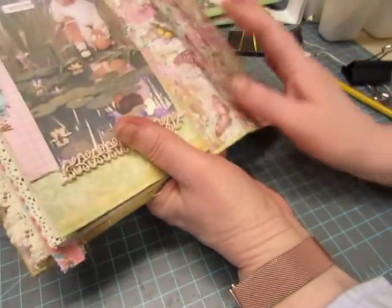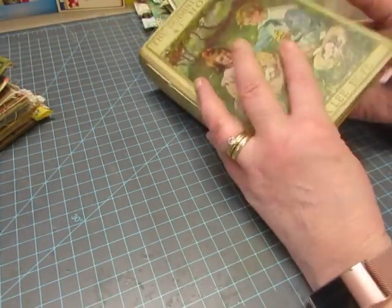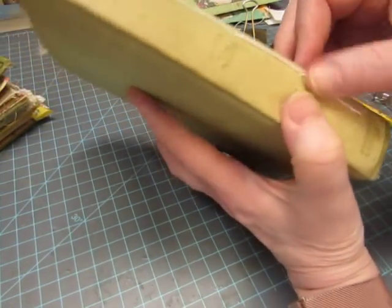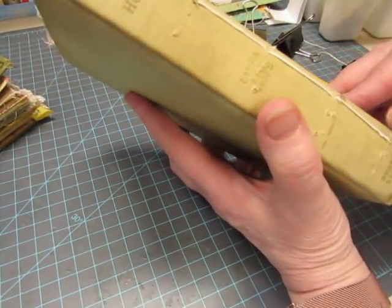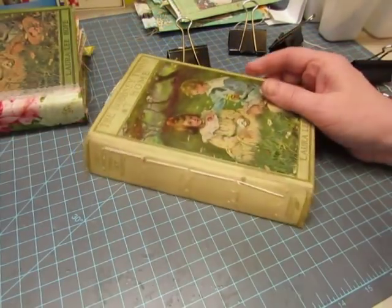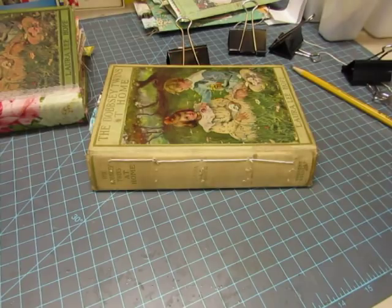So there's one signature, and I'll repeat the process with signatures two and three. I'll do the same with the other book and hopefully have a better outcome with it, because I don't want to cover that pretty fabric. I hope this tutorial was helpful and I'll be back with a flip-through of both journals when they're all done. Thanks for watching, bye bye!